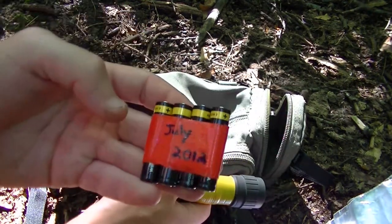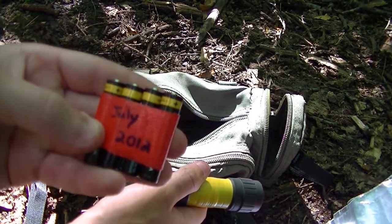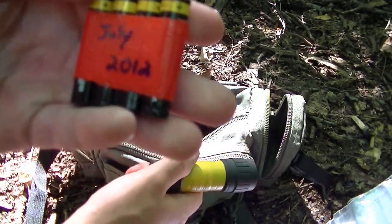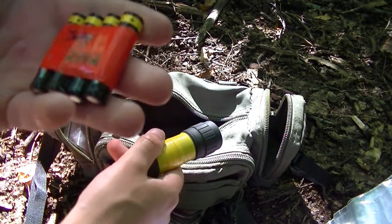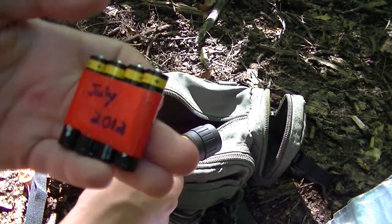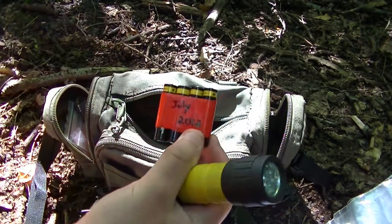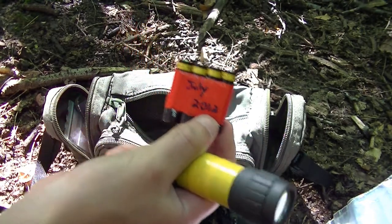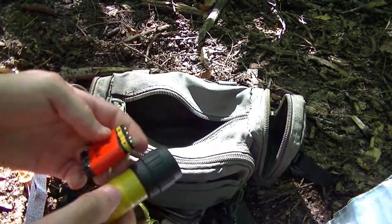With that, extra batteries. Now with these, I've put the date when I bought them. They usually have a very long life — but it might help to change them maybe every year or so, just because they can leak. So a torch and some batteries is always a good thing to have.